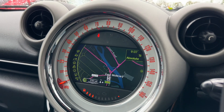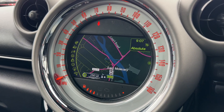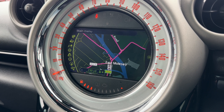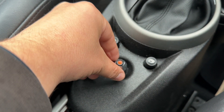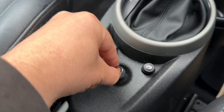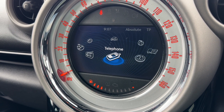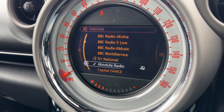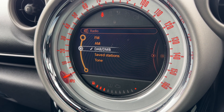Over in the centre we have the main speedometer, the fuel gauge, and then the main screen for the car which includes satellite navigation. All the movement on the screen is being done using this dial just here. You can rotate it to radio for example, push it down to go into the radio menu, or jog it left to get back to the main menu where you'll see we've got FM, AM and DAB radio available.